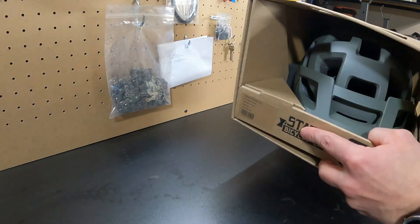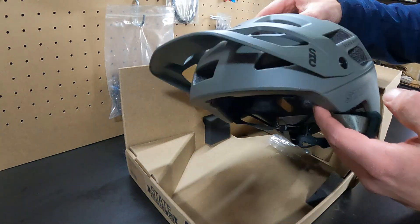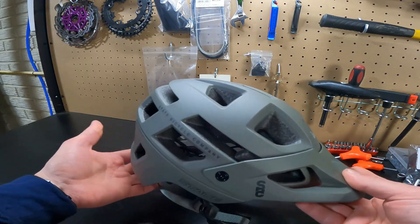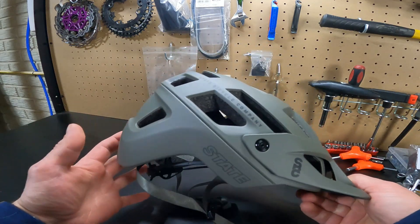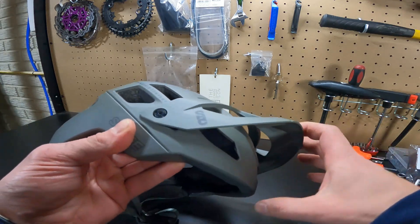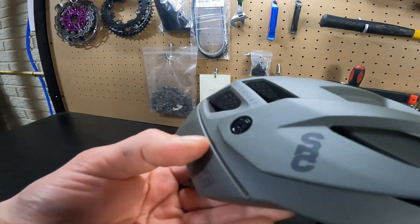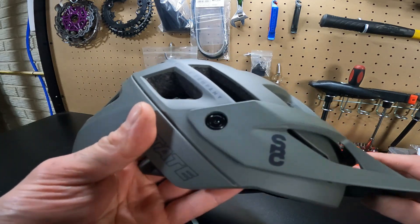This is the State All-Road helmet, and I got it in matte gray. It also comes in a desert tan color and black, and it retails for $129.99 — something I'll talk about a little bit later. Just looking at the helmet, it has a really nice build. It obviously has a ton of vents for really long rides and hot days. The visor is three-position, and the positioning feels much better than a lot of helmets — it has very obvious click points. It also has really clean, flush-mounted hardware, which looks much cleaner than a lot of the top brands out there.